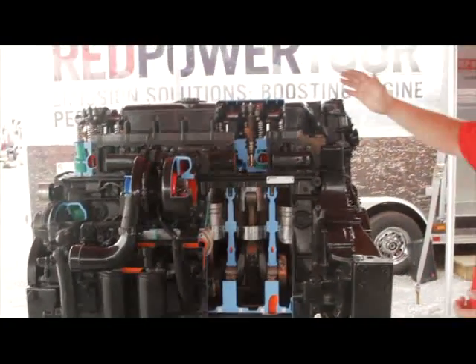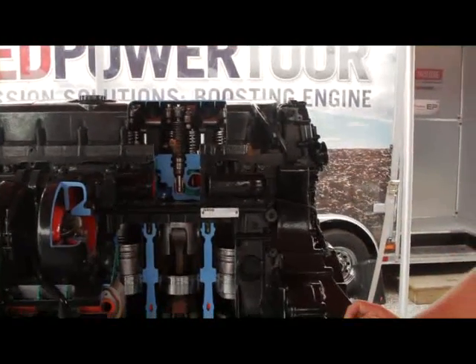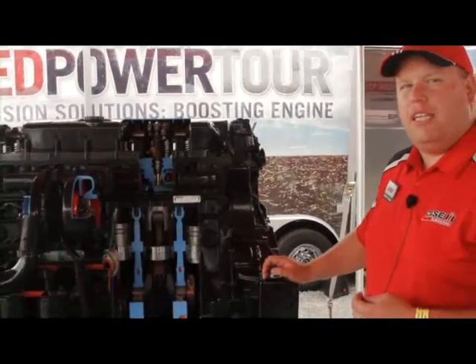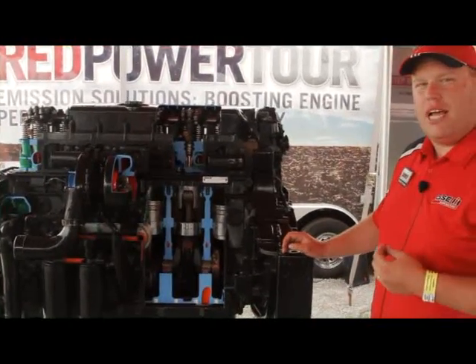When we move up to the cylinder head on this engine, it features a fully rollered overhead cam design. We use a fully rollered overhead cam design because it frees up horsepower, which gives us better fuel savings out of these engines.